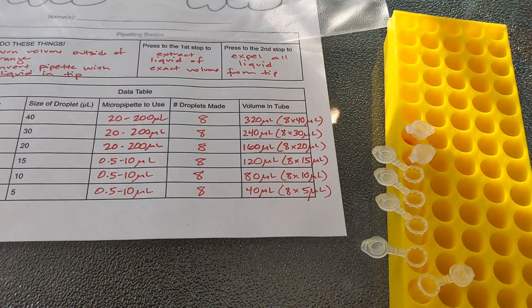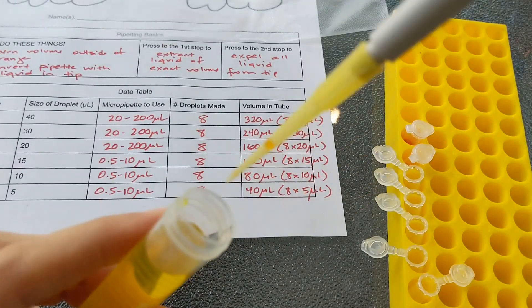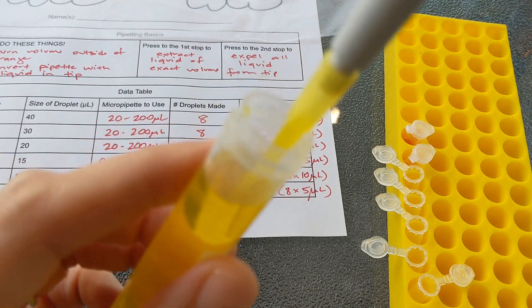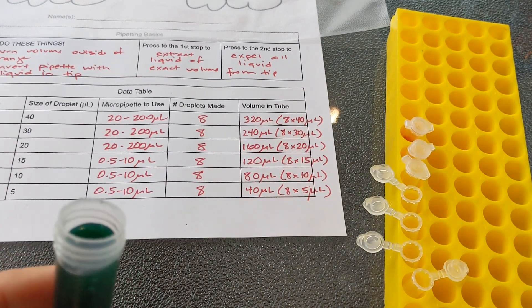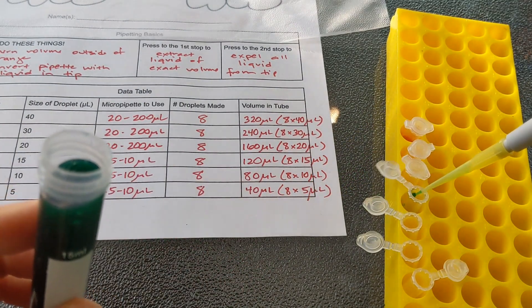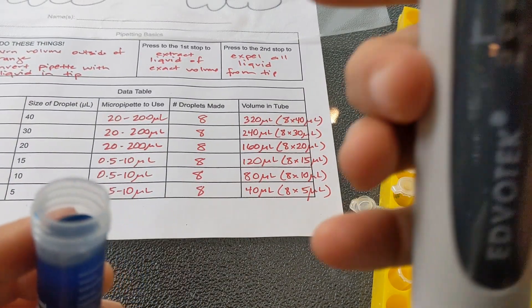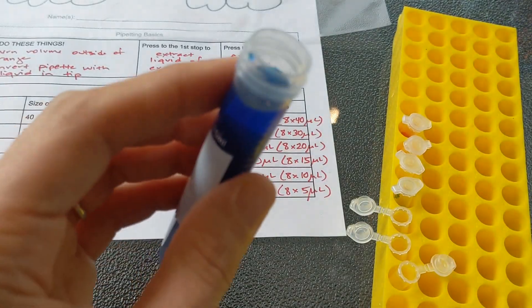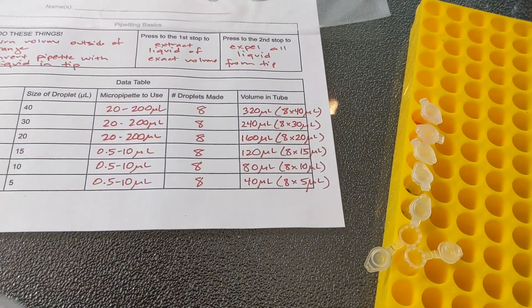For yellow they're supposed to get 160, so I'll give them 170 — I set my pipette to 170 and pipette a single time. For green we need 120 so I'll go to 130 and do a single pipette. For blue we'll need 80 so I've set my pipette to 90. For purple they just need 40 — I've set my pipette to 50.